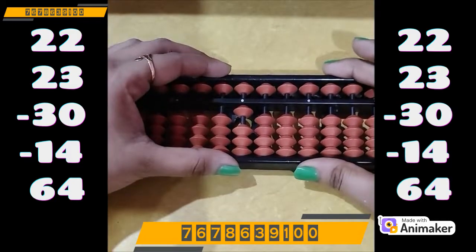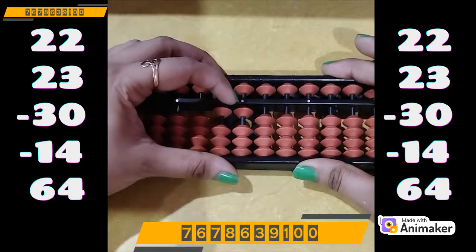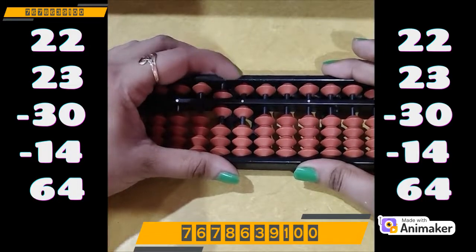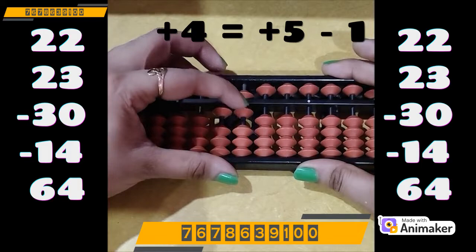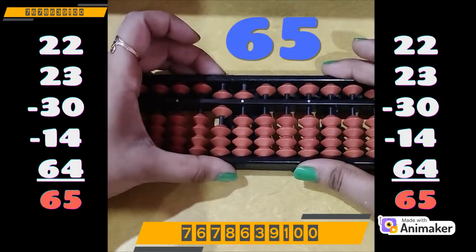Now add 64. So plus 60 on the tens rod is easy. We need to do plus 4 on the ones rod, but we don't have the bead. Which complement are we supposed to use? As we need to do plus 4, we use the plus 5 complement. Plus 5 minus 1, as 4's friend is 1. So the final answer is 65.